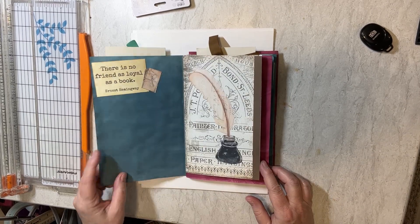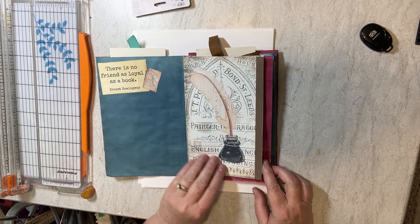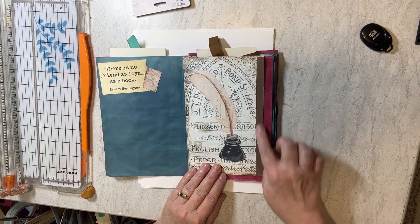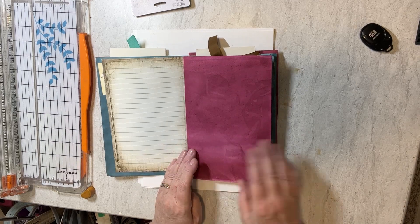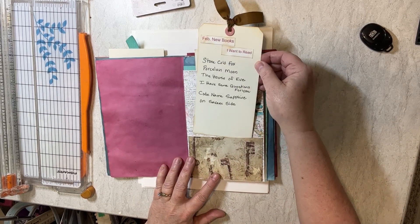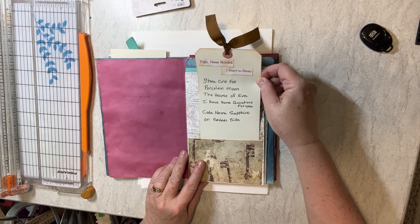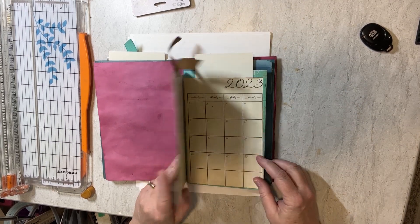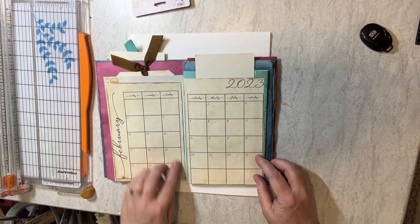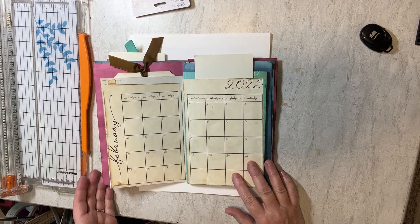I went ahead and put the calendar. On this side I put it completely down and I put the date of book club here. Then on this side, I only did the three sides and left this as a pocket so that I could maybe put something in there. I've done January, and then I added this little quote with a little book — remember how this was a white strip? I just took a scrap piece of paper and added that there. Then I went ahead and did February new books I want to read that are coming out in February.